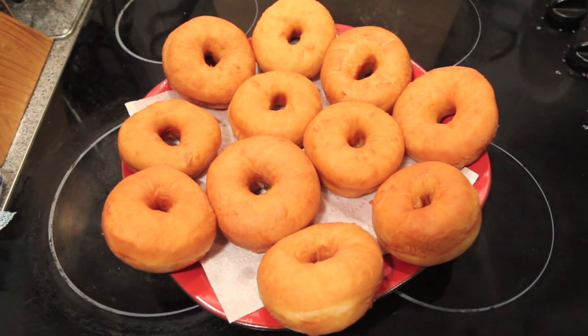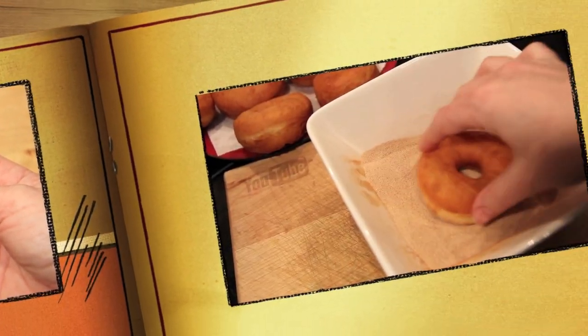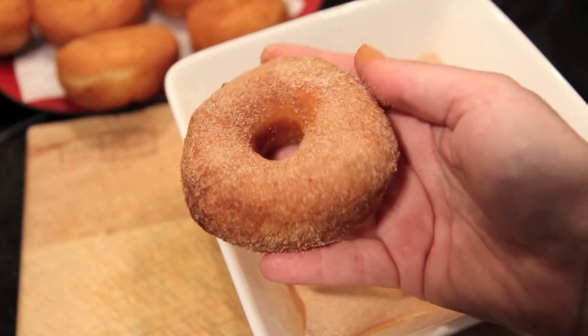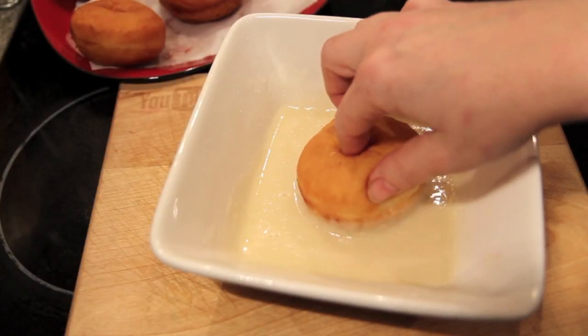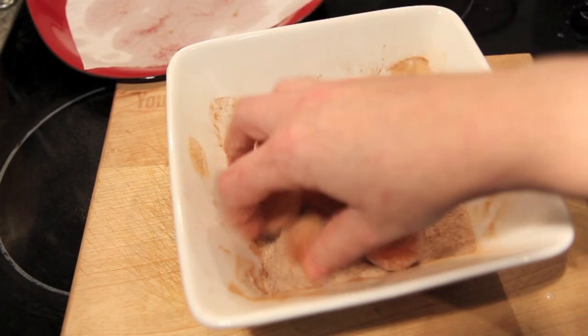As you can see, they're beautiful and soft and fluffy. While they're still warm, I like to dip them in the cinnamon sugar, making sure they're well coated on either side. Then with the other half we're going to dip them in the glaze. And of course, don't forget those lovely centers.